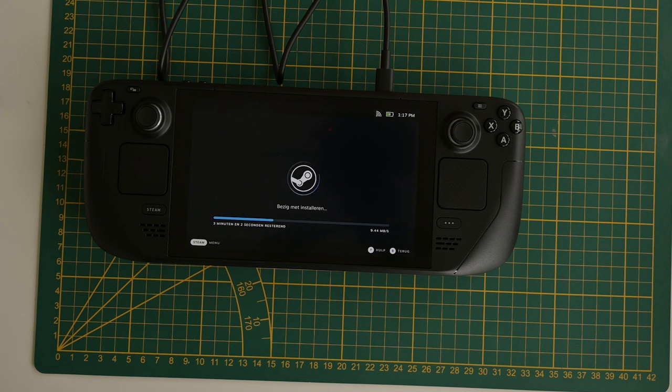I always find update timers funny because they're never right on any device. If they say it's like three minutes, it's going to be longer or shorter — it is just never right. The counter kind of jumps all over the place: it goes to five minutes, four minutes, three minutes, and then back to three and a half. Four minutes probably won't turn into half an hour, but it's just an estimate.